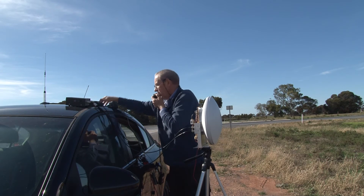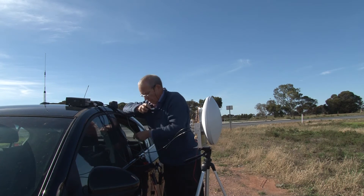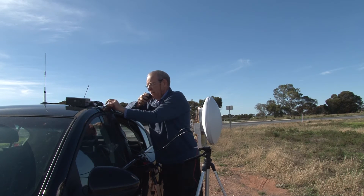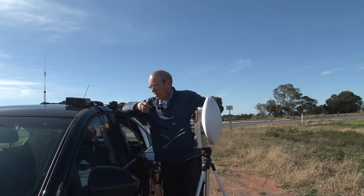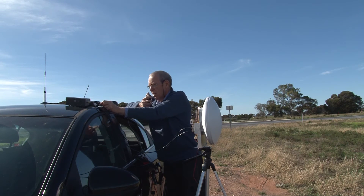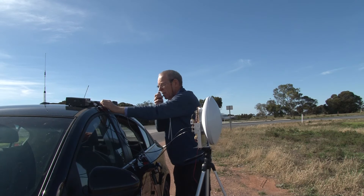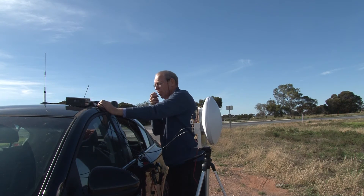That might be a little bit better. Let's try that, stand by. VK5KK, VK5KK, VK5ZD, copy over. VK5ZD, VK5ZD, VK5KK. Got you no trouble at all. A little bit of hiss on the signal, but quite readable over.